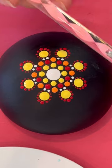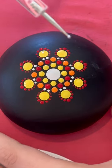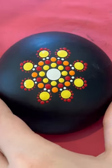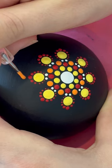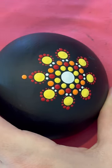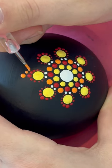Next step, we're gonna use the pink twirly tool again, big end. We're gonna be walking the dots again — bigger end with the orange paint — and then you'll do that all the way around, and then switch to the smaller end and walk the dots.